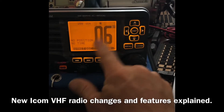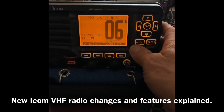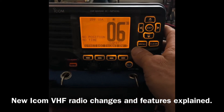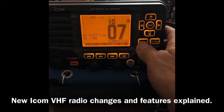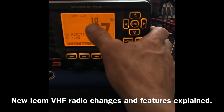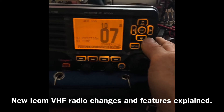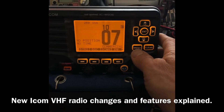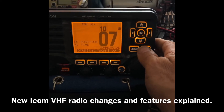So this is how you're used to seeing the channels — this would be channel 6, for example. Well now as you scroll through, you're going to see some channels that are displayed differently. This would be channel 7, but it's actually 1007. That's how you read this. For all intents and purposes, it's still going to be the same as channel 7 was on the older VHF radios.